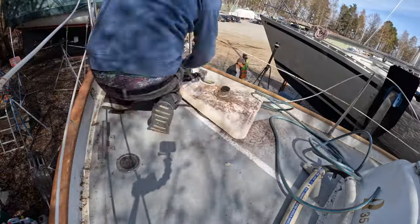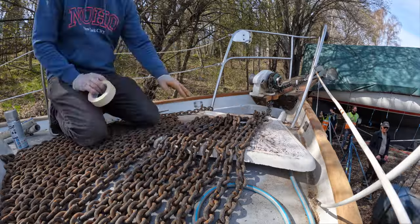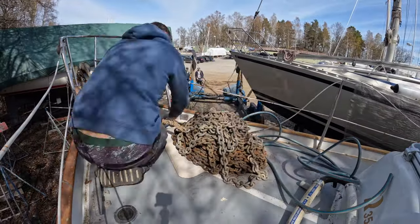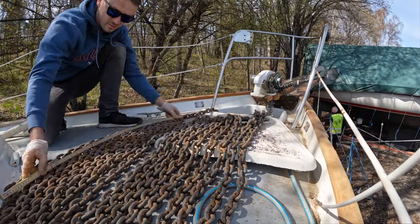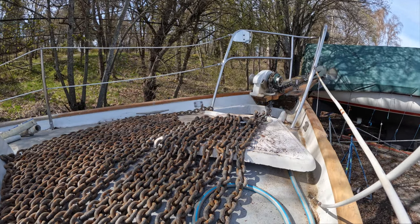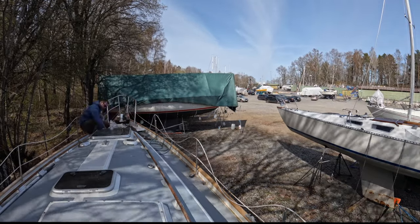The top coat is completely dry — time to place the chain back where it belongs. But wait, I just remembered I need to mark the chain so I know how much chain I have out, which wasn't done before for some reason. Today was also supposed to be the day my boat goes in the water, but it did not happen because I'm not ready. It happened for my neighbors though — I'm happy for them. See you soon in the water!